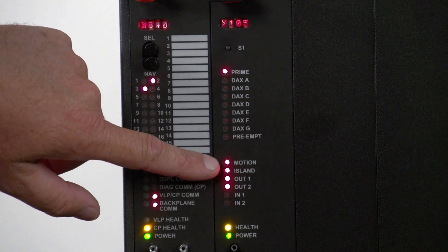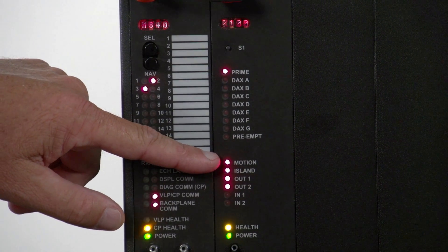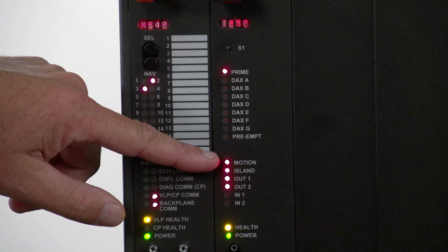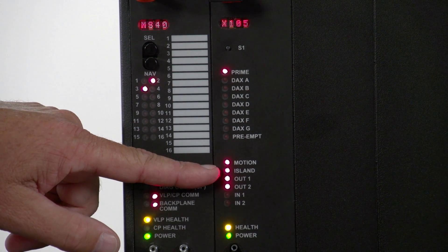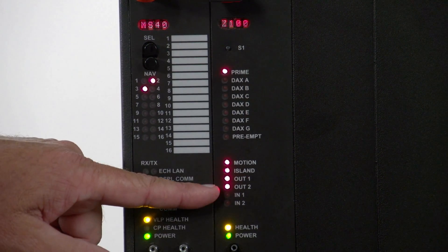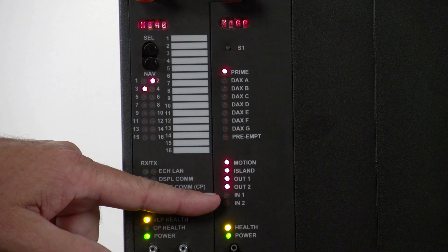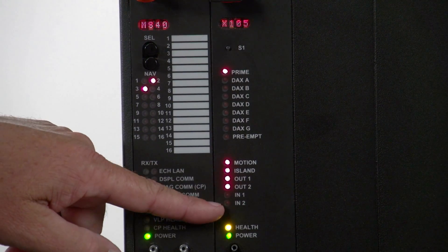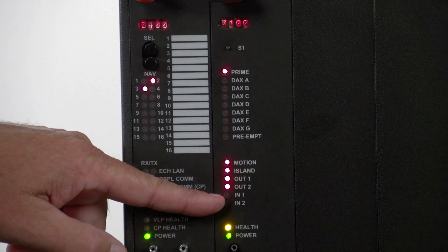Next, we come down to the motion indication. When train activity is present, this will flash. Next, we come down to the island indication. If the island indication is lit, the circuit is up. Then we come down to our outputs and inputs. Again, if they are lit, the circuit is up. If they are dark, there is no voltage present or they are not assigned in the program.